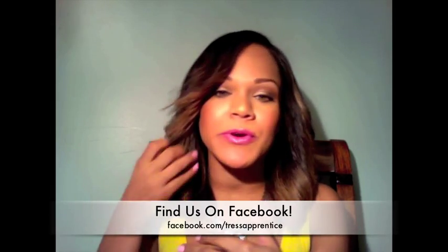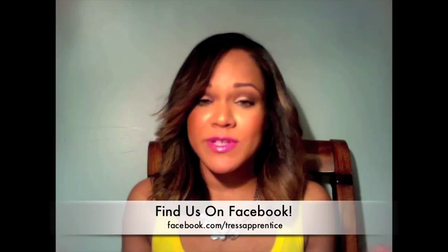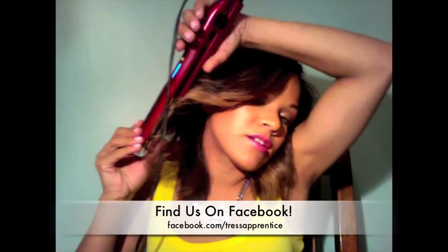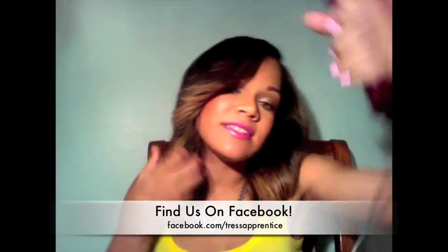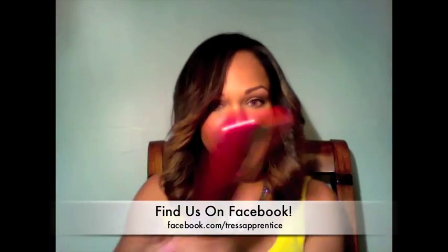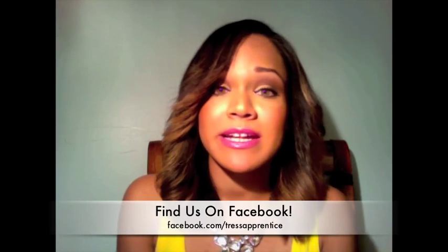After I applied the dry shampoo, I went ahead and took my flat iron. I don't use a curling iron because I always burn myself. So I use a flat iron, and I just take it and pretty much grab the hair, curl it back, and pull it forward as I'm curling. Let it drop, and that's it. I did that all the way in the front area of my head, and it takes maybe two minutes to create this look.